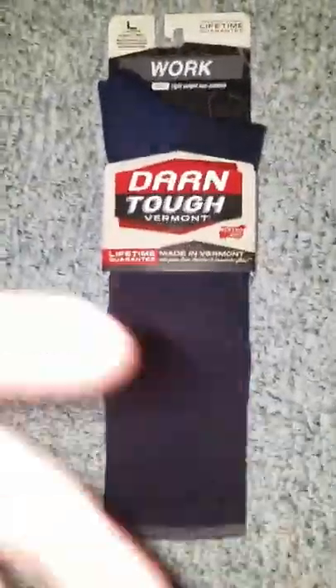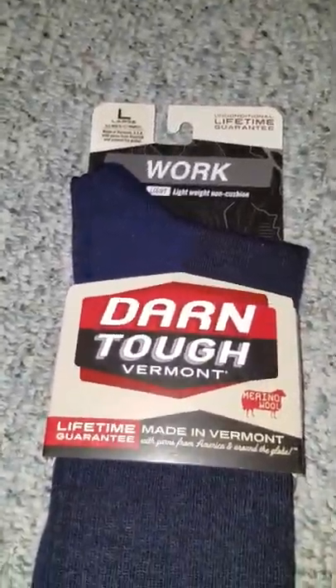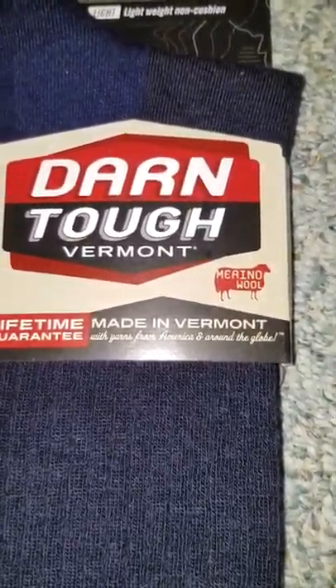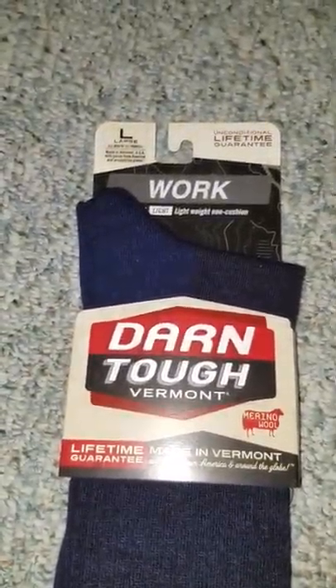Three 10-hour days. They're made here in the United States, in Vermont, by a family-owned company, made out of Merino wool. We'll show you the specs on it here in a minute. Now, these are the work socks.